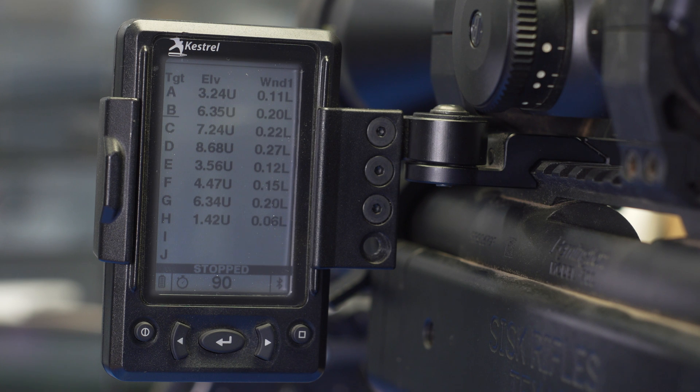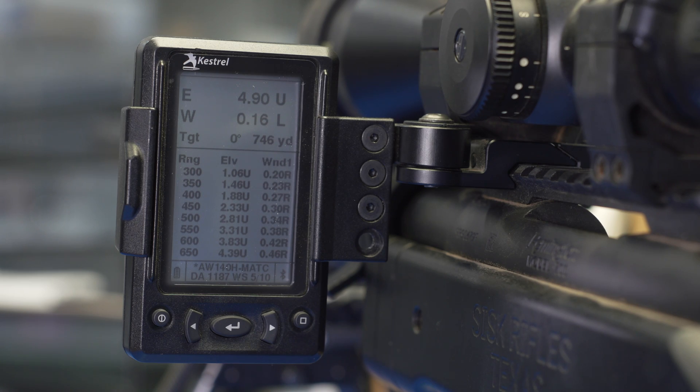Sending that to the Kestrel and having that show up instantly in your left eye so you don't have to come out of your scope to see new information from the laser. We've added a new dope card single target combo screen. On this screen, the top third of the HUD gives you information from the single target, which comes straight from the laser. The bottom two thirds still shows you data from the dope card.